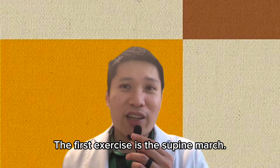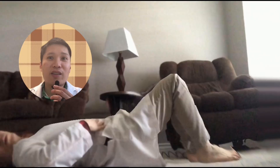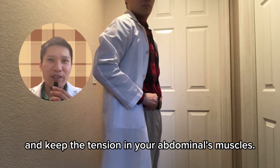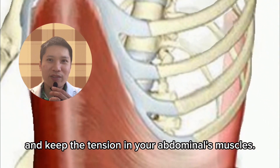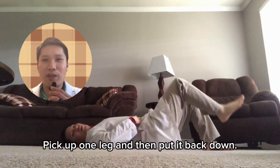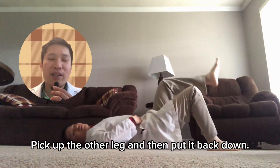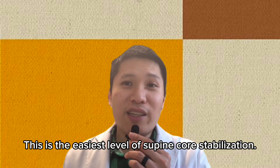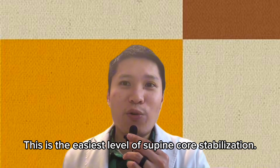The first exercise is the supine march. Lie down on your back, bend your knees with your feet flat on the floor. Tighten your TA and keep the tension in your abdominal muscles. Pick up one leg and then put it back down. Pick up the other leg and then put it back down. Repeat for ten repetitions. This is the easiest level of supine core stabilization.